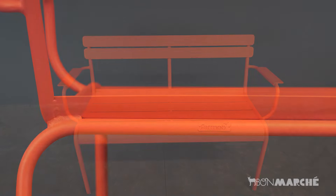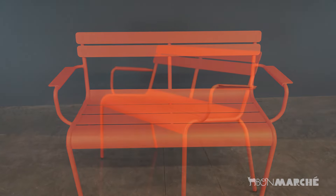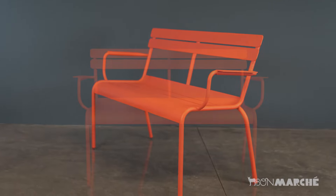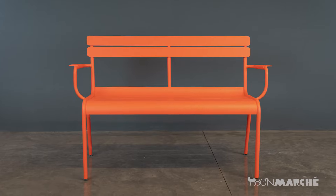With its comfortable curved seat and backrest, the Fermab Luxembourg Garden Bench is perfect for relaxing in the sun or sharing a drink with friends. Elevate your outdoor space with the Fermab Luxembourg Garden Bench.